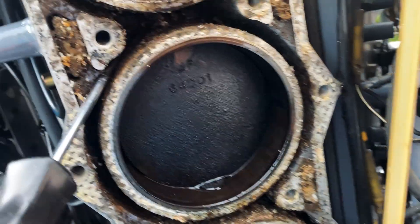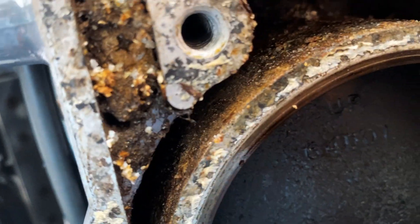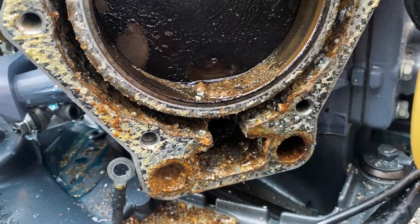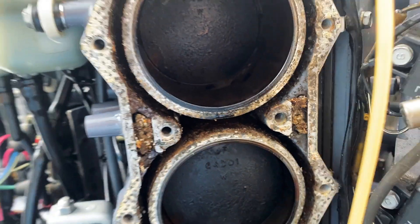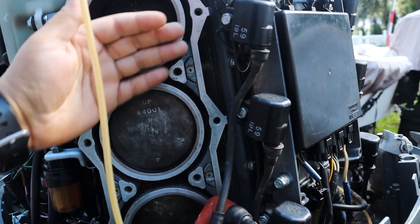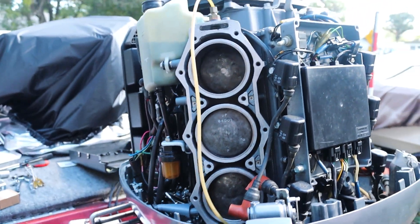So I decided to open up the head and figure out what's going on in there, and it's clogged with a bunch of dirt and sand all the way up in there. So now we're going to have to clean it out, flush it out, put a new head gasket on there, and hopefully that solves our issue. This is what we want our block to look like — nice and clean — so that way when we put the new head gasket on, it seals perfectly.